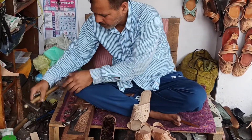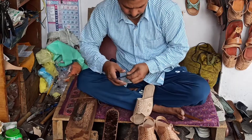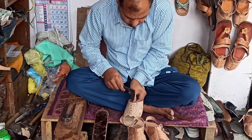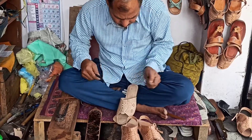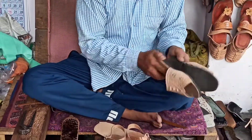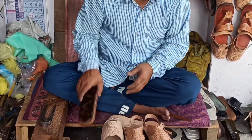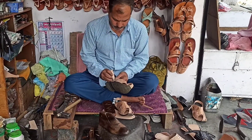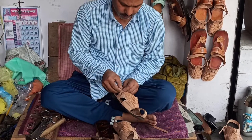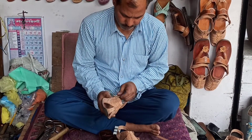The leather craft of Chamba involves immense labor, mastery of work and patience, leading to fewer artisans these days. The target customers are either locals or tourists who come to visit Chamba, and sometimes artisans sell products at local fairs. Although the Chamba chappal has been granted the Geographical Indication or GI tag, in the absence of proper advertising and market linkages, the artisans are finding it increasingly difficult to make ends meet.